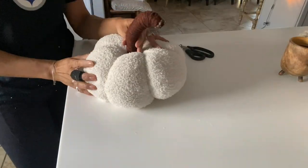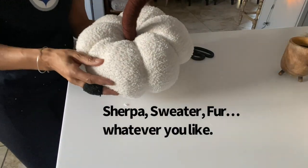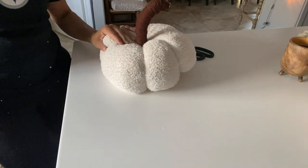And when you're all done, you have the cutest little blue boucle pumpkin. Pretty easy.